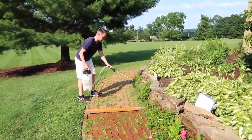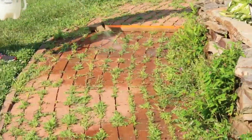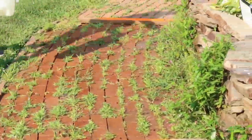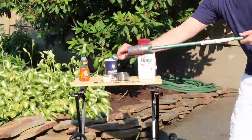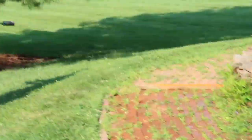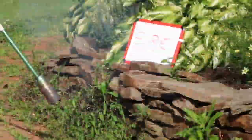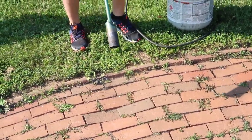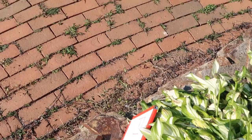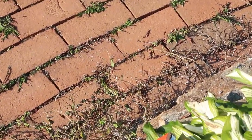Lane two, we got Roundup. That's Roundup. Well, there you have it. We're going to let the other camera roll for a little while and we're going to see what happens here.